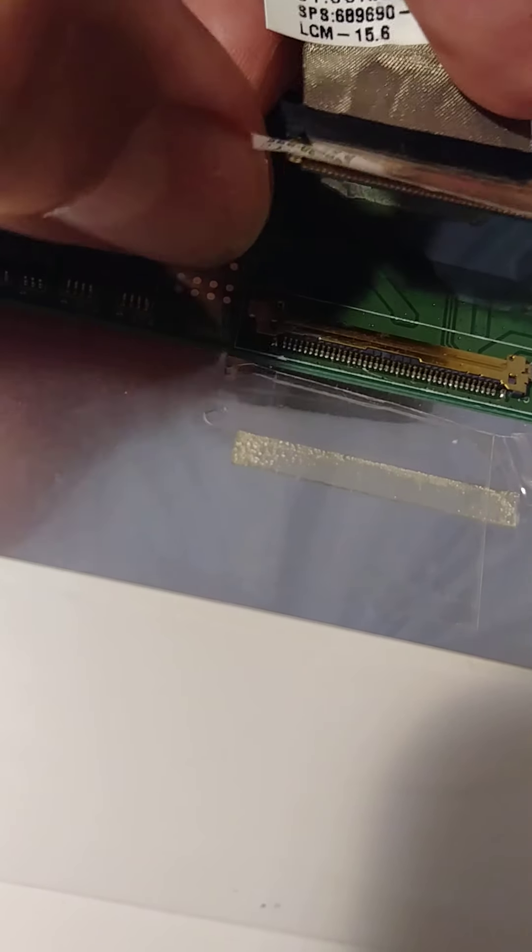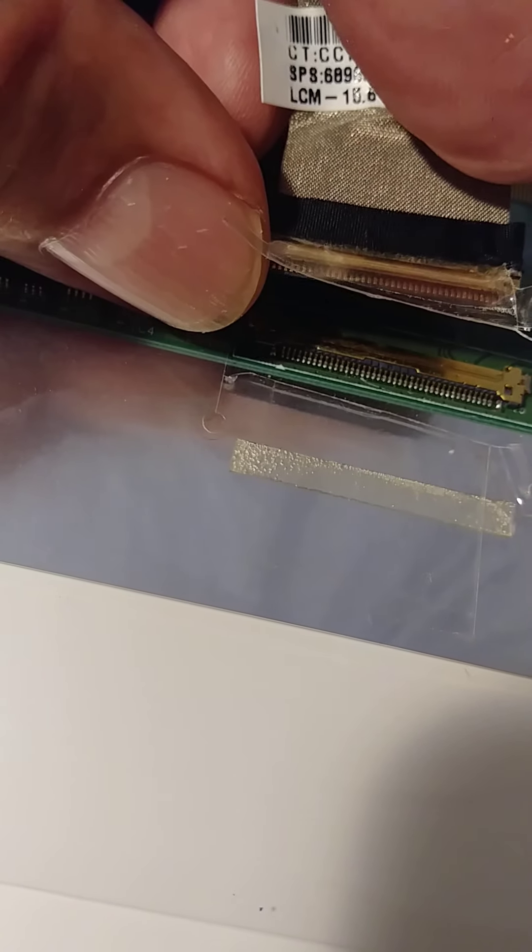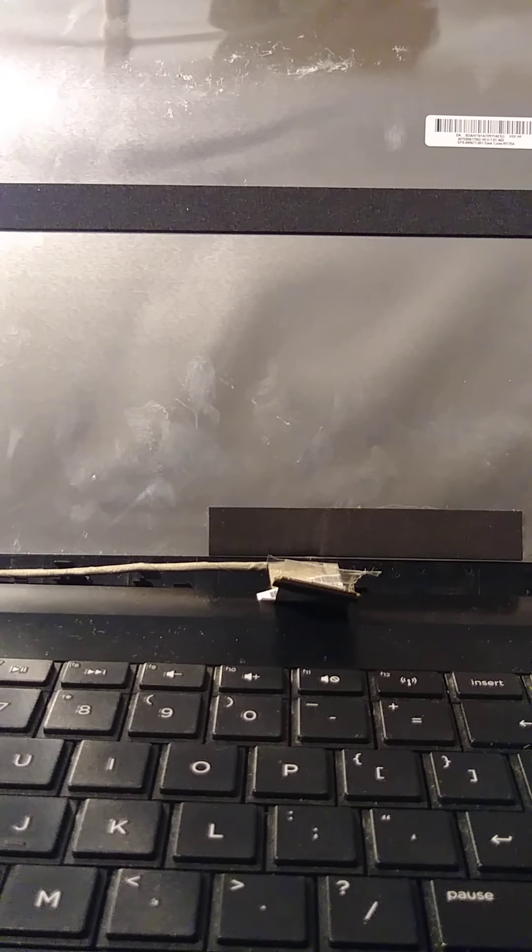Remove the tape very slowly, because if you bend or break one of these pins right here, you won't see anything on the screen. That's the only cable you need to disconnect. Now let's connect the new one.